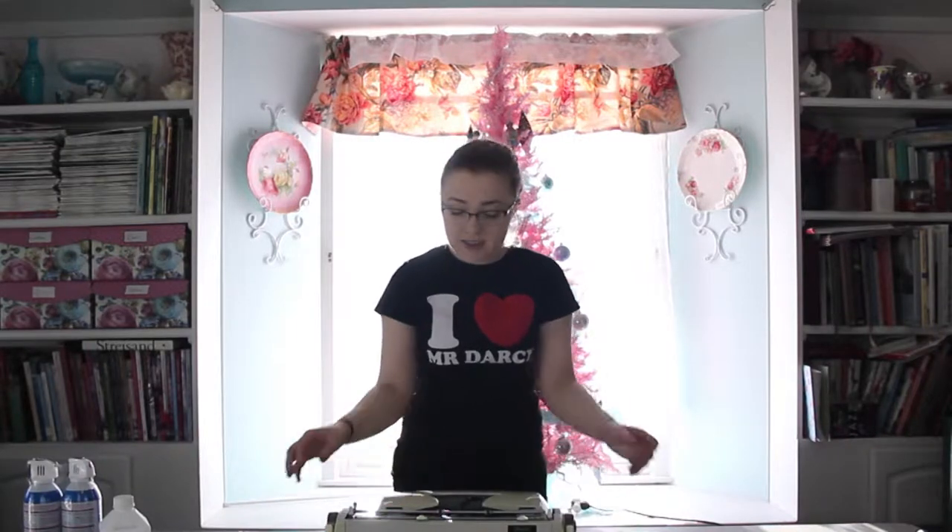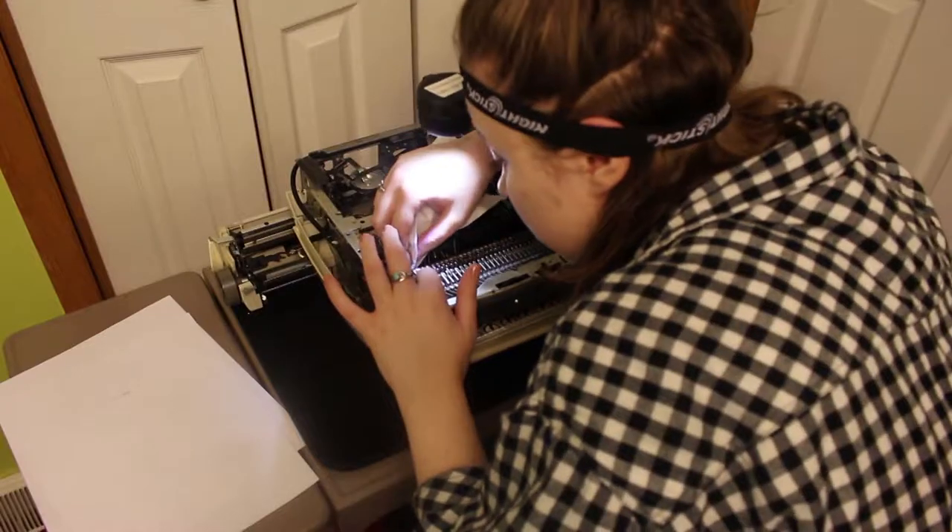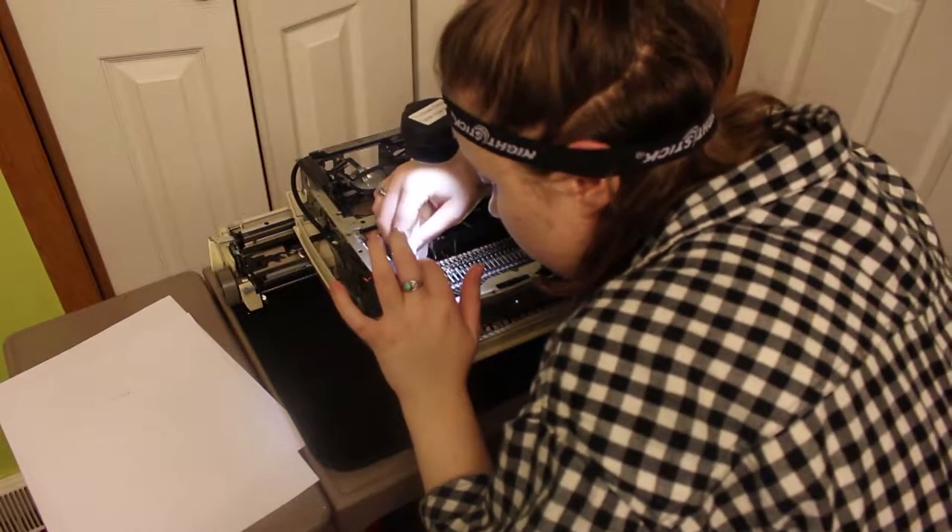Hey guys, it's Sarah from Just My Typewriter. I'm here today because yesterday I tried to type on my Sears Celebrity Power 12 and I ran into a jamming issue. I tried to clean this on my own yesterday and fix it up so it would work.